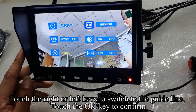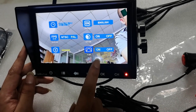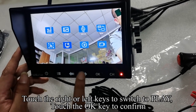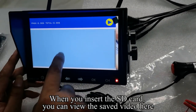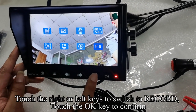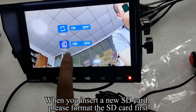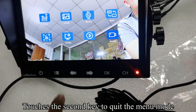Touch right or left to switch to the guideline, touch OK to confirm. Touch right or left to turn the guideline off or on, then touch OK to confirm. Touch the second key to return to the previous interface. Touch right or left to switch to play, touch OK to confirm. When you insert the SD card, you can view saved video here. Touch the second key to return. Touch right or left to switch to record, touch OK to confirm. You can turn on or off the rewrite function and format the SD card. When you insert a new SD card, please format it first. Touch the second key to quit the menu mode.